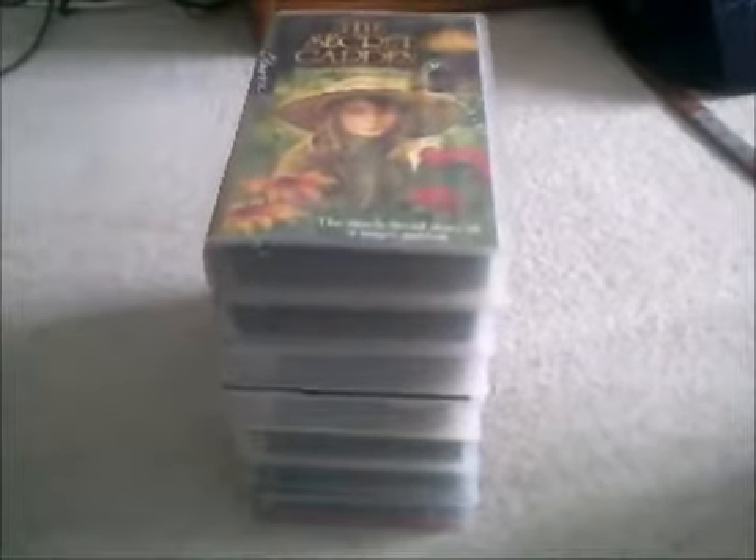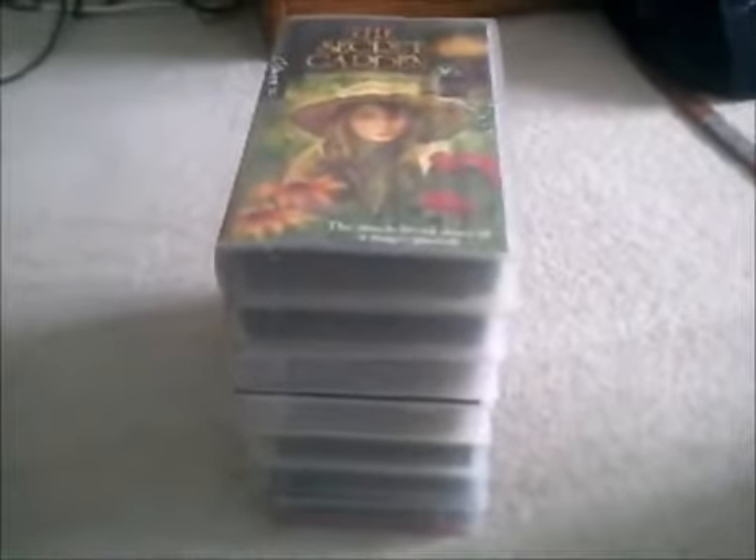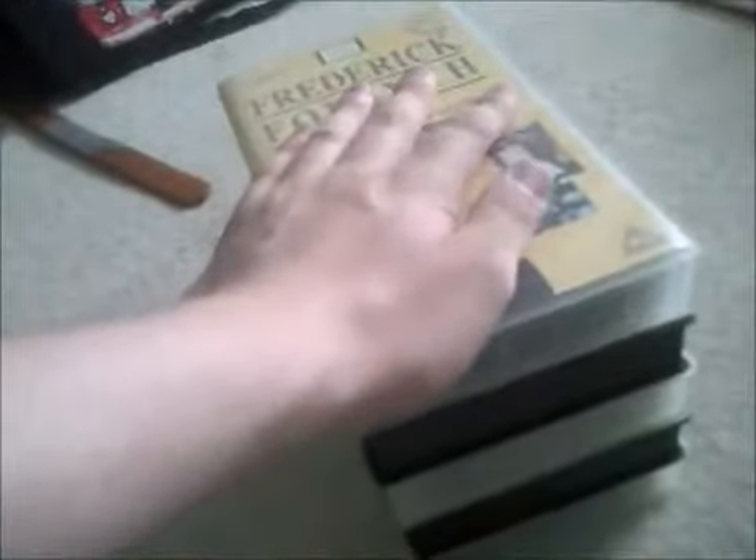Hi guys, and welcome to the biggest VHS update ever. Today I have got seven BBC videotapes and five other videos — two of them for the Video Collection idents. In this update I'm going to be splitting it into two parts, and the second part would be this pile, which is on the next part of course.